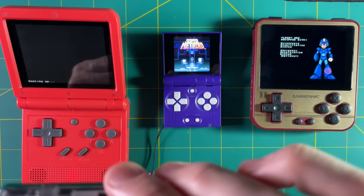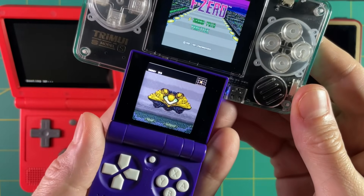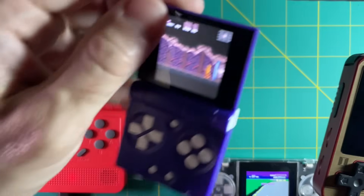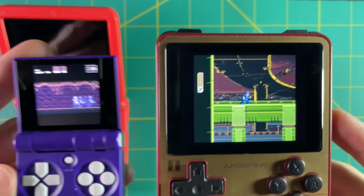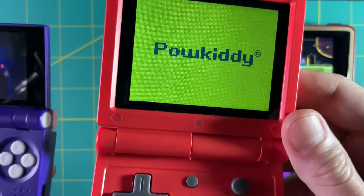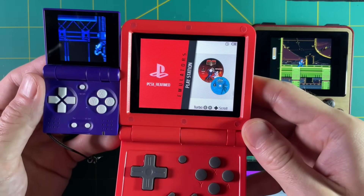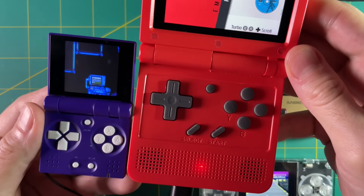Let's compare against other models. Here's the TrimUI model S with about a two-inch screen — you can see there's a pretty big difference. When you compare it against bigger devices like the RG280V from Anbernic, it really dwarfs the FunKey S, and same with the Powkiddy V90. In reality the FunKey S is about half the size of the Powkiddy V90 — yeah, it's tiny.